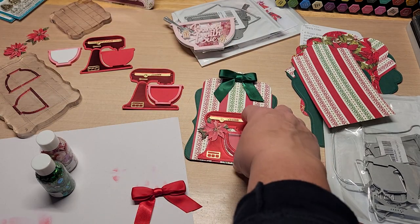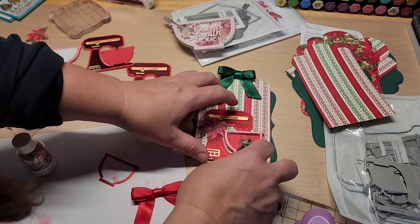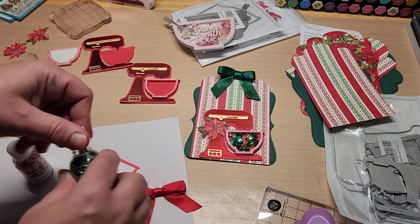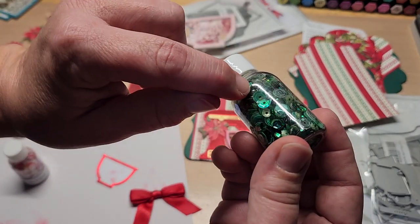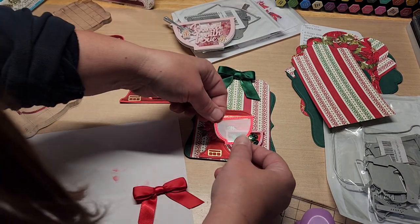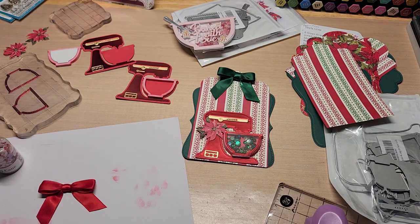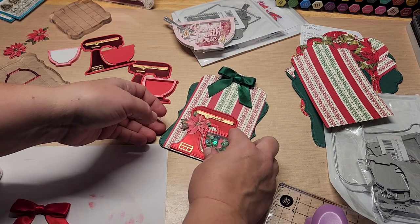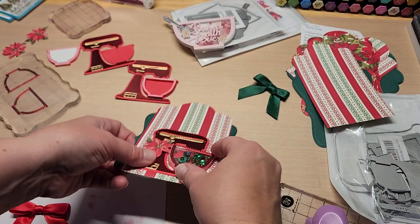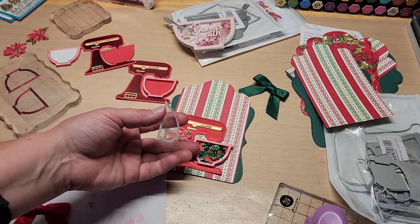Oh, look how pretty that is with the green! Let's just see what it looks like with them in there — we can always take them out. Okay, these are fun because they have micro beads and different colors of sequins. Oh, isn't that cute! We should so do that. Okay, we're going with green. I just was trying not to be too skimpy with the shaker bits, but that's probably enough in there.